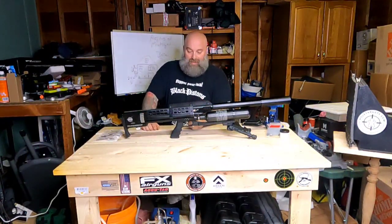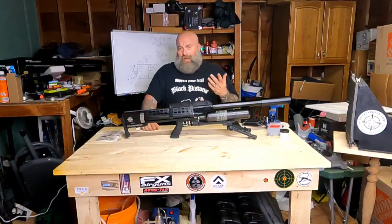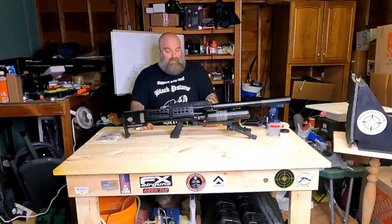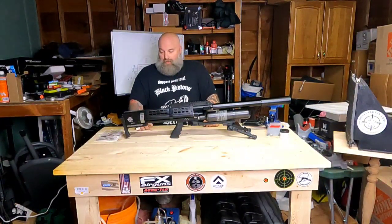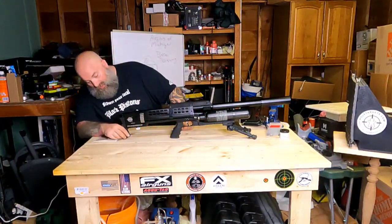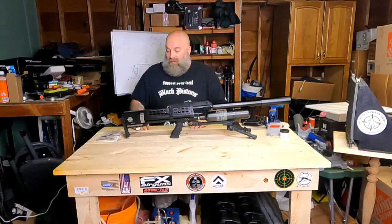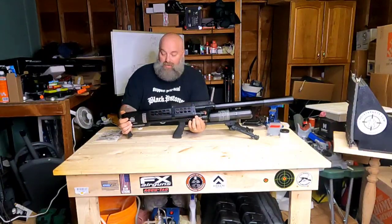It has a Picatinny bottom rail built into it. For ARCA guys, you can buy an ARCA adapter to Picatinny and run your ARCA system — especially great for tripod shooting. The buttstock does not appear to be adjustable, but the cheek rest is sufficient and there is a nice cover on the side.